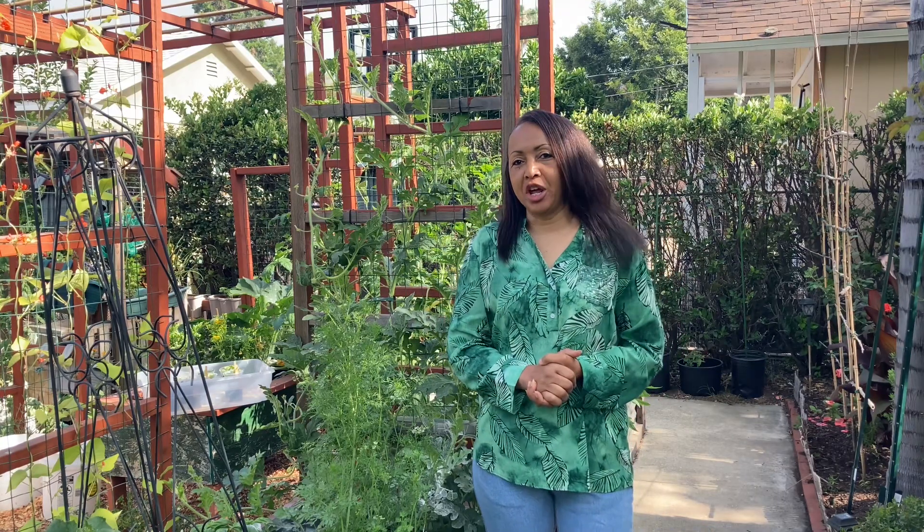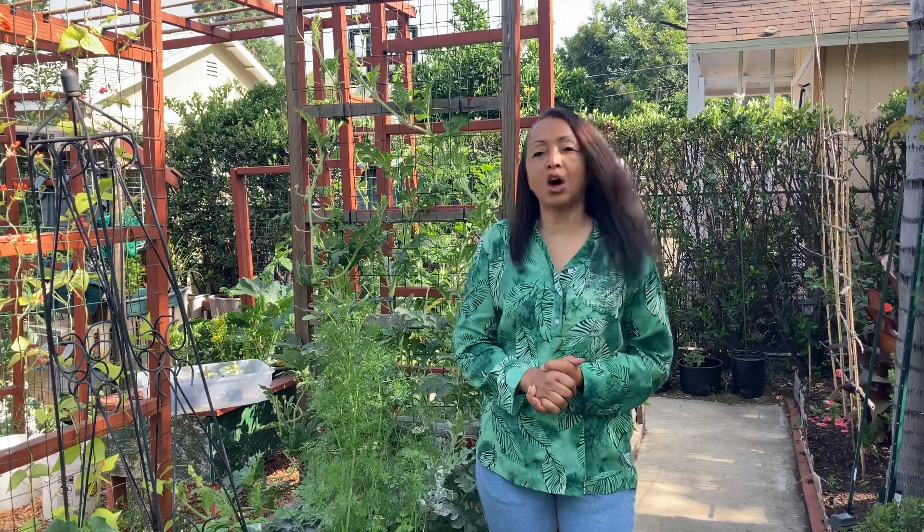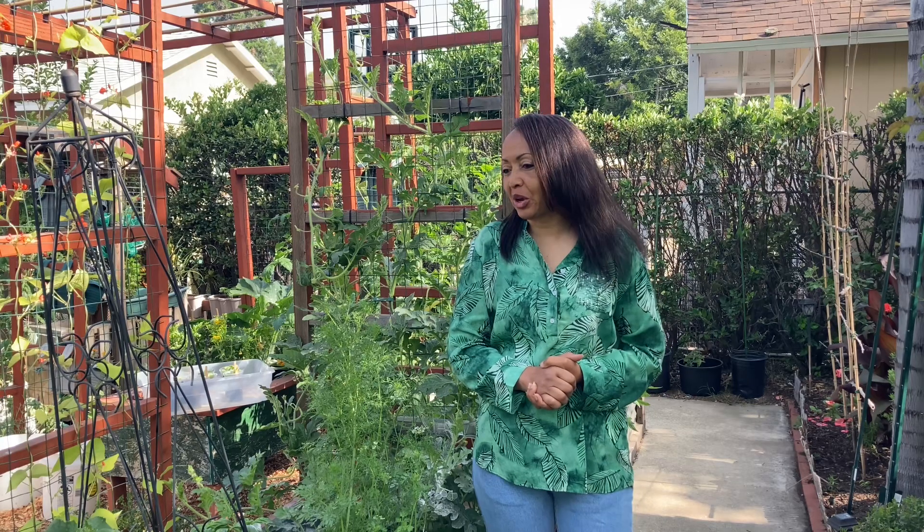Good morning family. I am out here in the garden this morning doing a kind of follow-up, a checkup on the garden.